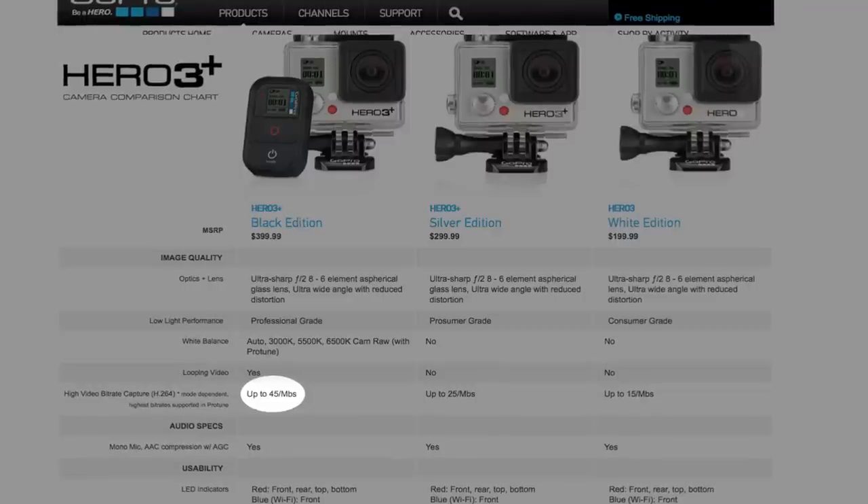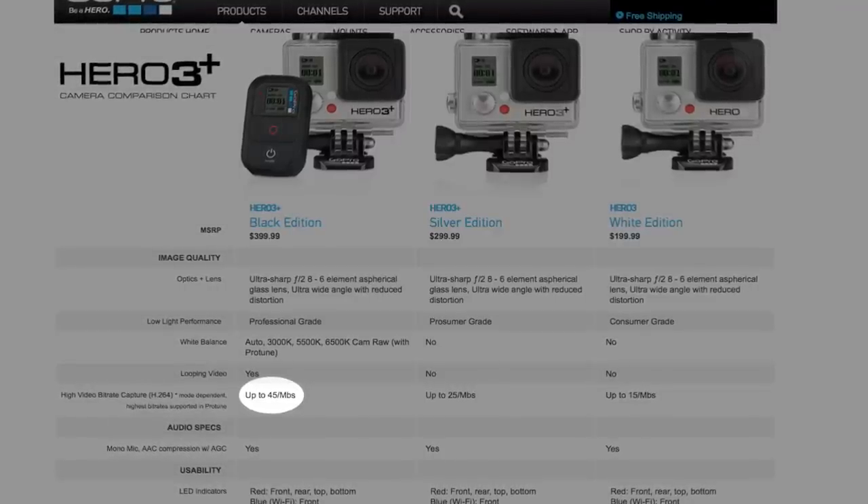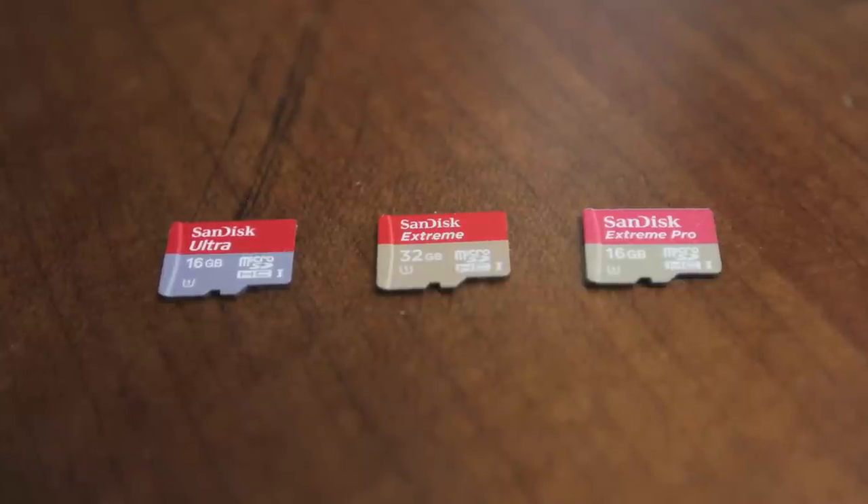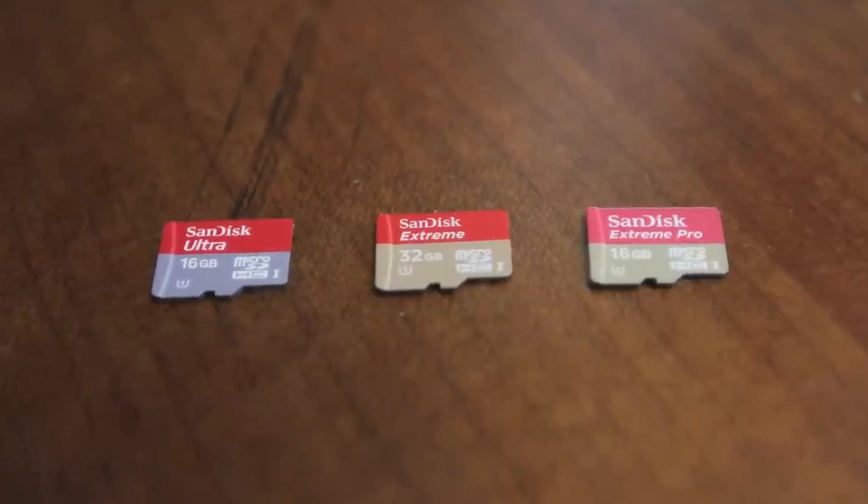If you're looking to drop some serious cash on the Hero 3 Black Edition, make sure you don't skimp and buy a cheap card. I've had really good results with the Sandisk Extreme and the Extreme Pro, which are capable of writing at the fast speeds that the Hero 3 Black Edition requires.